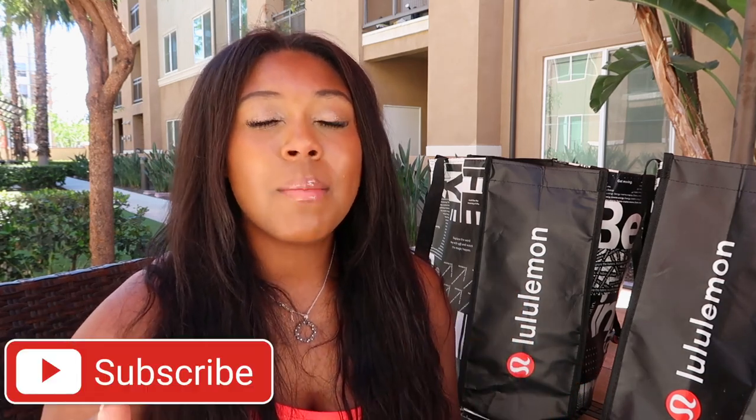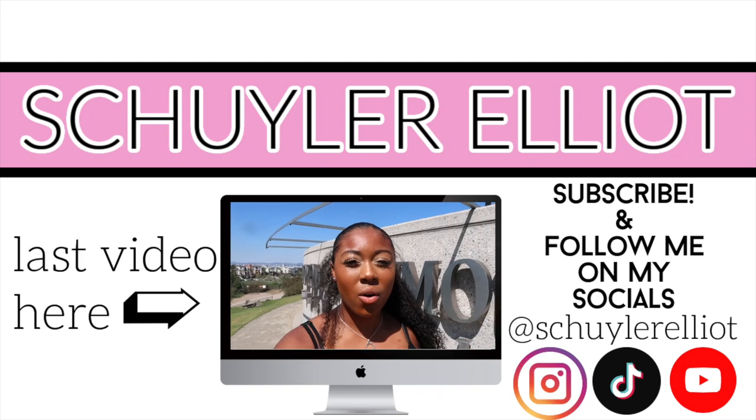That was all for the Lululemon haul — I want to say of the month because I feel like I'm going to have another one coming up soon. Again, if you want to check out my first haul, you can click the link in the description box below — that was around January, so it was about time for some Lululemon replenishing. Make sure you guys give this video a big old thumbs up, hit the subscribe button, and follow me on my social media. Let me know if you want to see any hauls or specific stores — I would be more than happy to shop for you guys. I hope you guys have a great day or night. Bye!